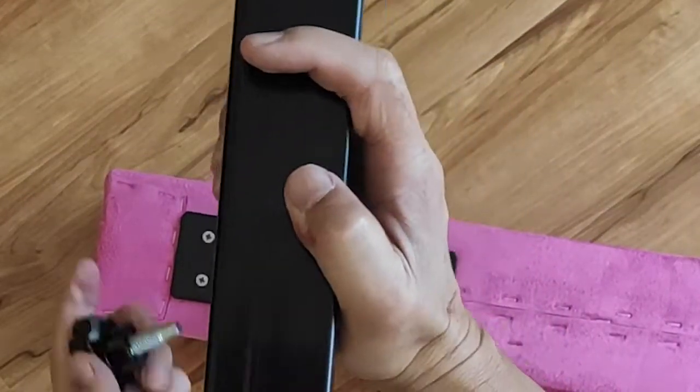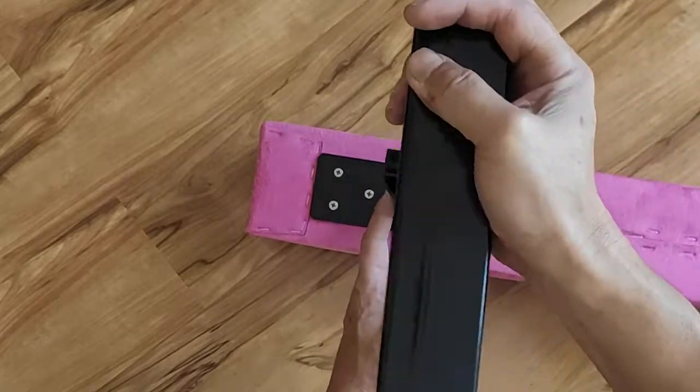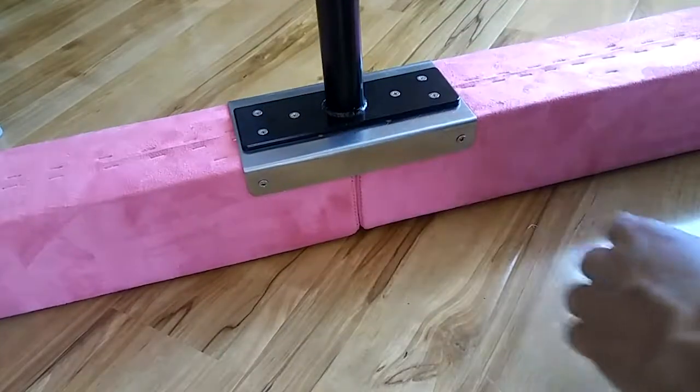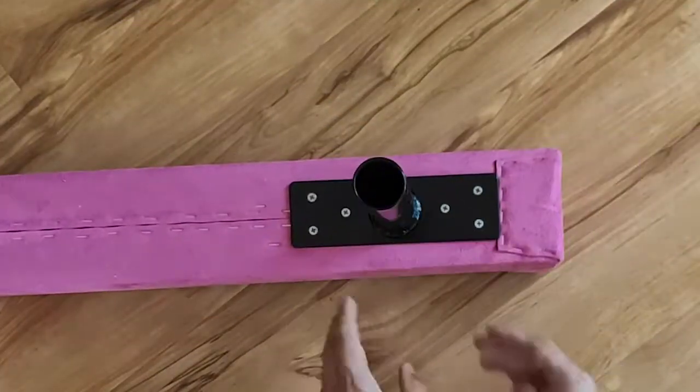Slide the end riser over the inner tube. Screw on the riser knob — you will need to fish for the hole a bit. Tighten the knob. Do the same for the center riser and the other end riser.